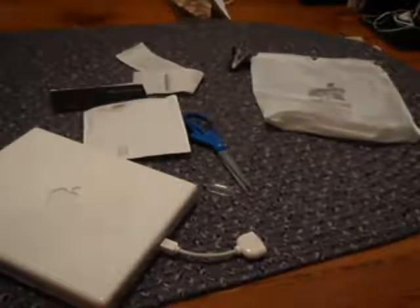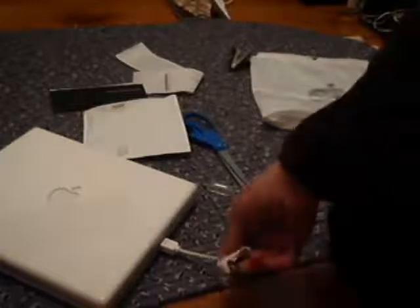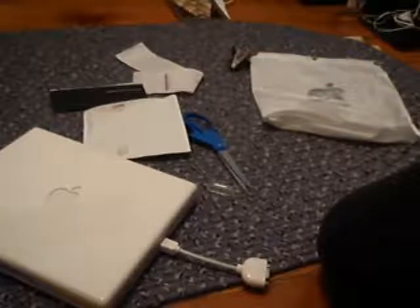Welcome back for the third part of this video. I just got the adapter — I haven't looked at it yet. Here it is. I don't know what size it is. Oh, it looks good. Oh snap, I was so worried this wasn't going to fit. I guess I got the right one after all.